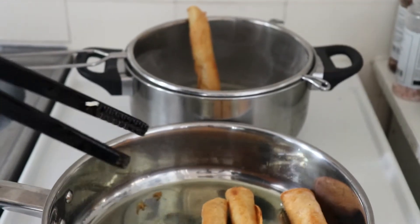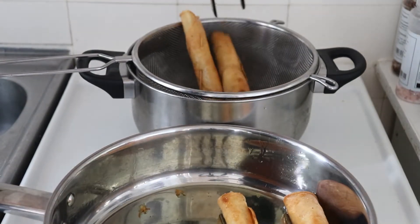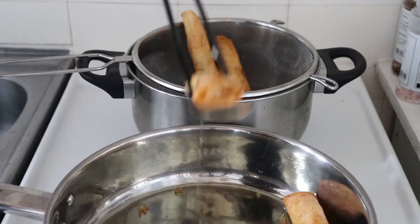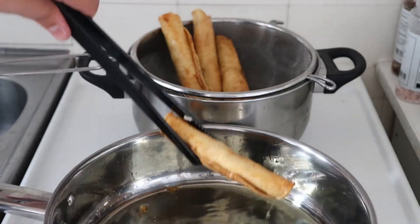We're taking our tacos out. Some people like to put them on paper towels to absorb the oil, but I think it's way easier to just grab a strainer and put them in there — all the excess oil will just drip off.